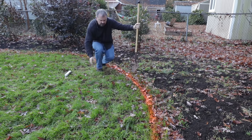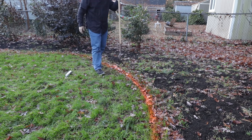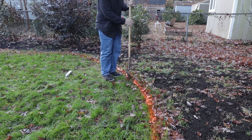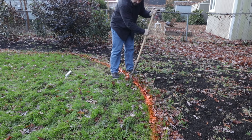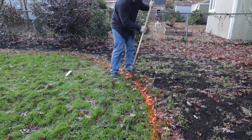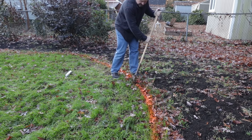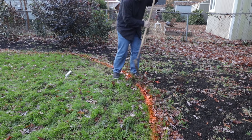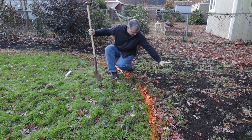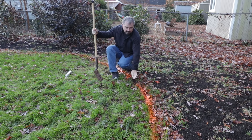When I'm doing a space like this and it hasn't been edged before, what I'm doing here is going straight down and actually flipping the soil out into the bed space, so that my flat edge ends up on the lawn side. What's going to happen is I'll pile my mulch here, and when I rake it, it's just going to fall in against this crispy edge right here.